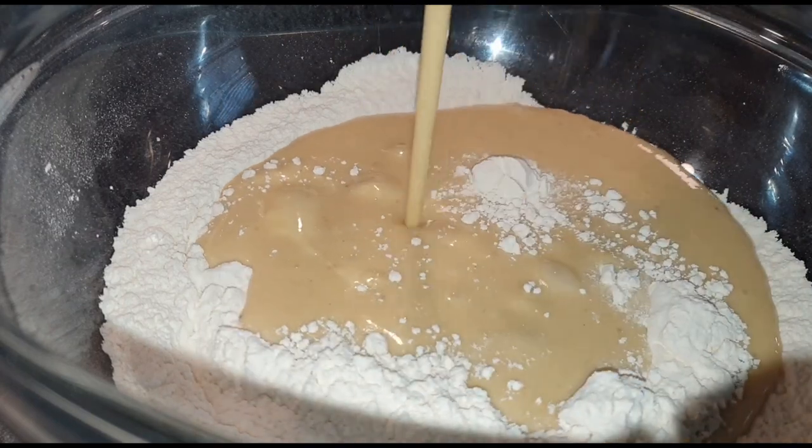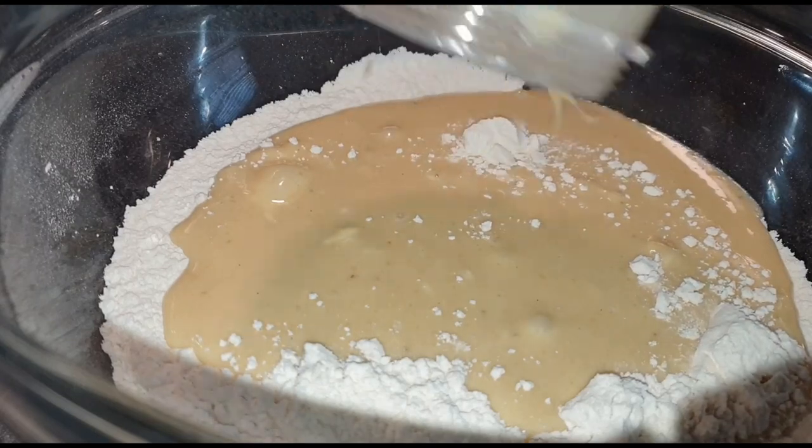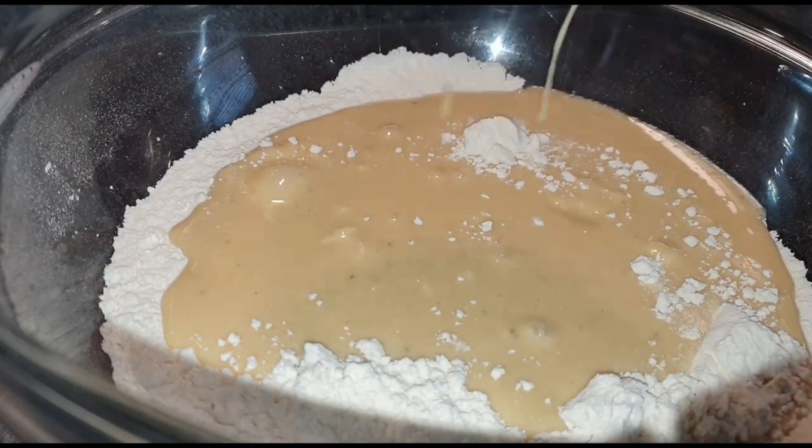Go ahead and add in the mixture. Mix it very well until your batter has a good consistency with no lumps.